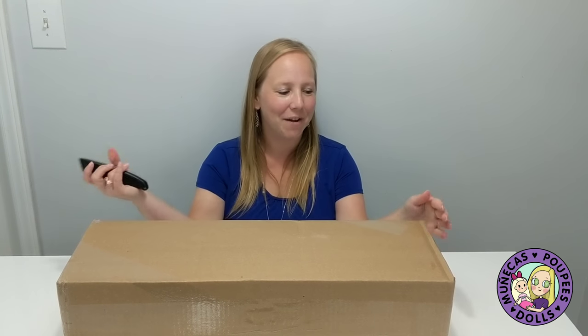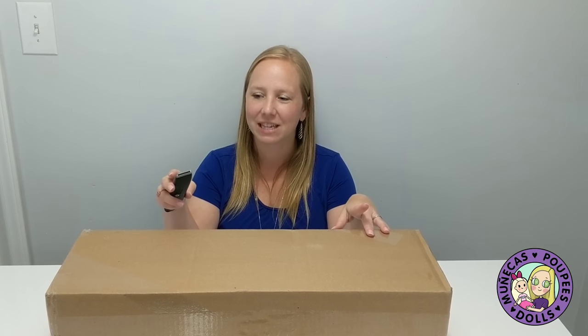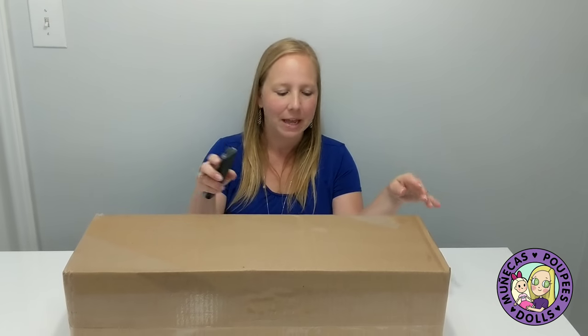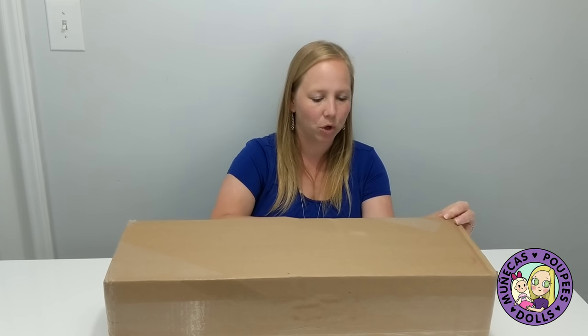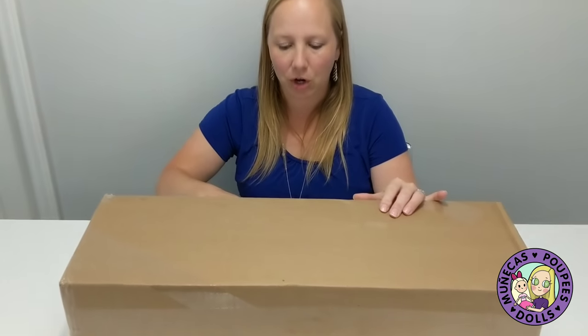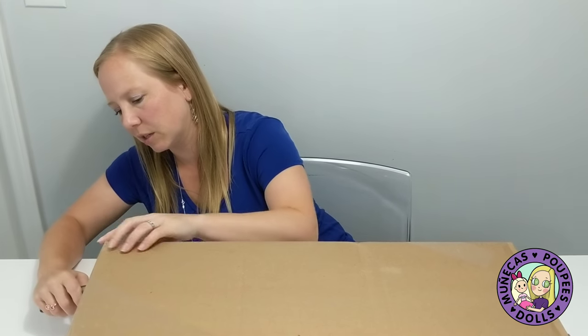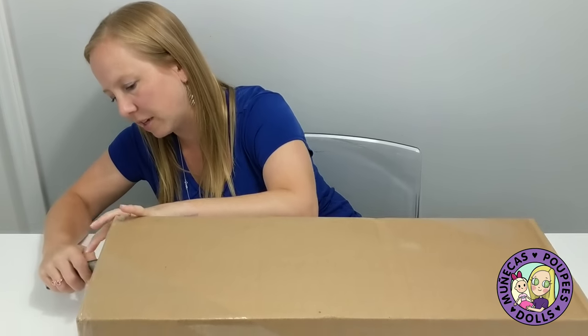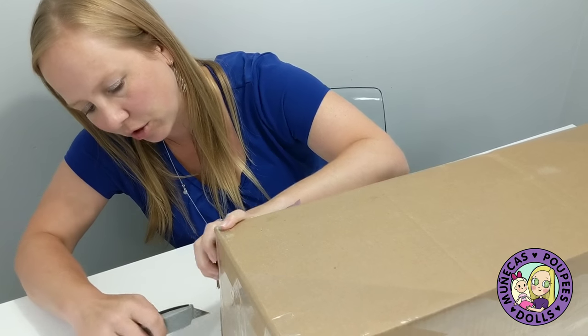Hey everybody, today I have a box opening for you guys of a Trinket Box Kids Katara doll. Now when I first saw — these are by artist Kim Arnold — when I first saw her share the first work in progress of the Katara face sculpt, I knew that I had to have her.